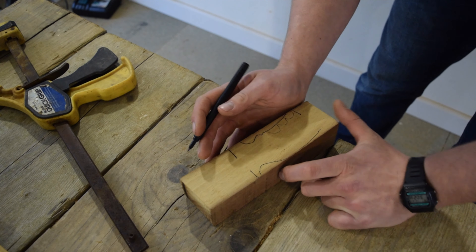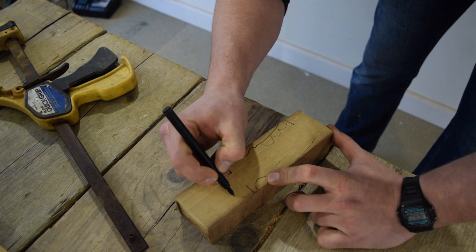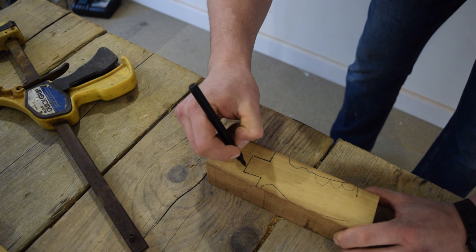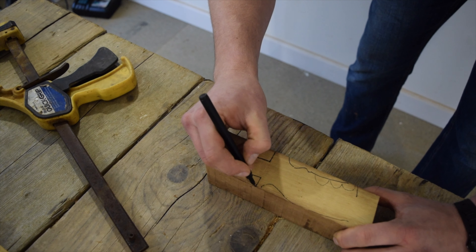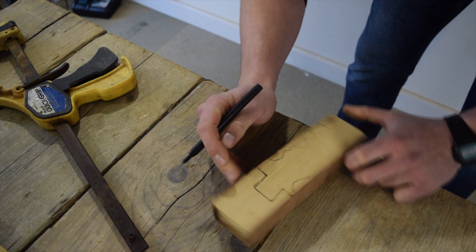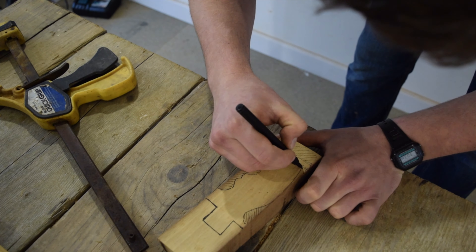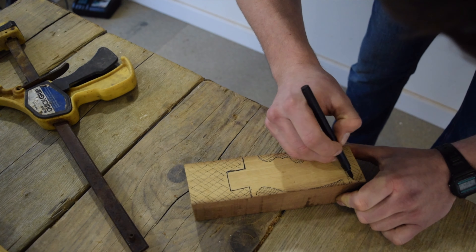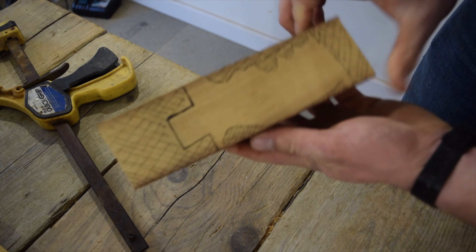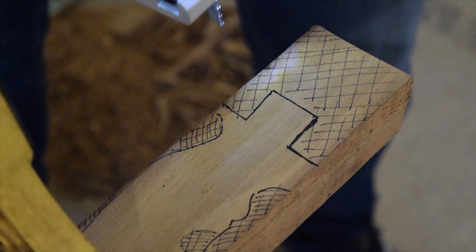The handle itself is going to slot into the bottom of the spear. For that, you're going to need to leave a decent notch — thick enough and strong enough to hold the handle into the actual body of the spear. That's what I'm leaving here. I know it's not really accurate, but it's a rough guide. Everything hatched is going to be taken off, and everything left inside is going to be the handle.